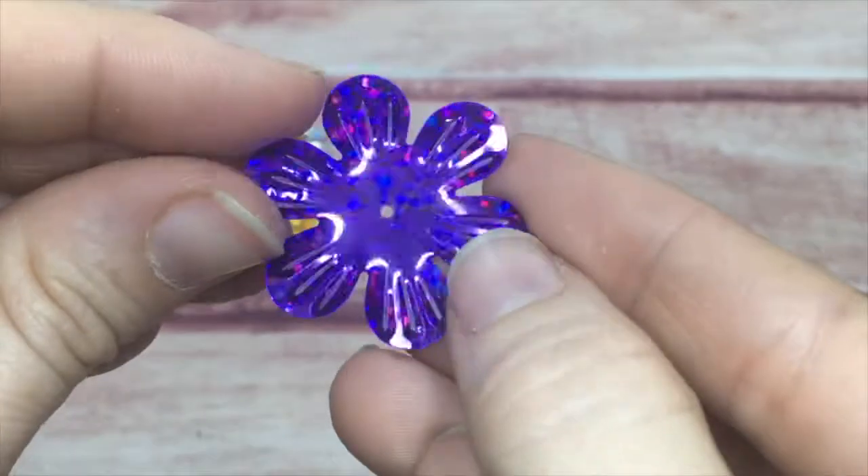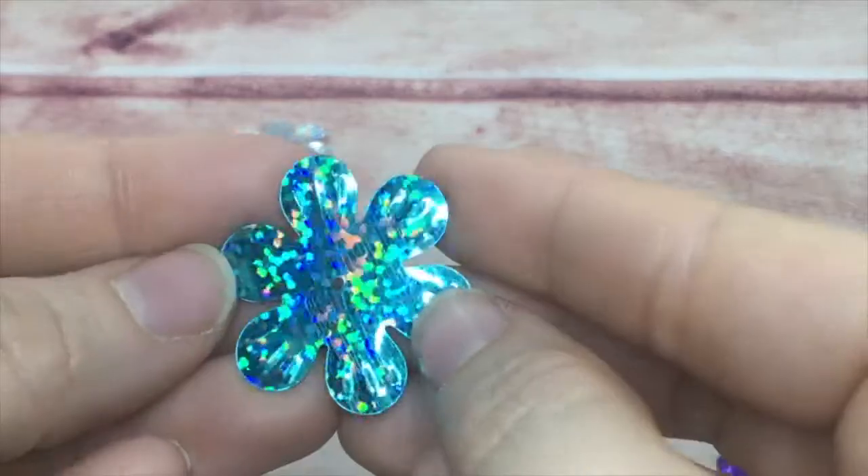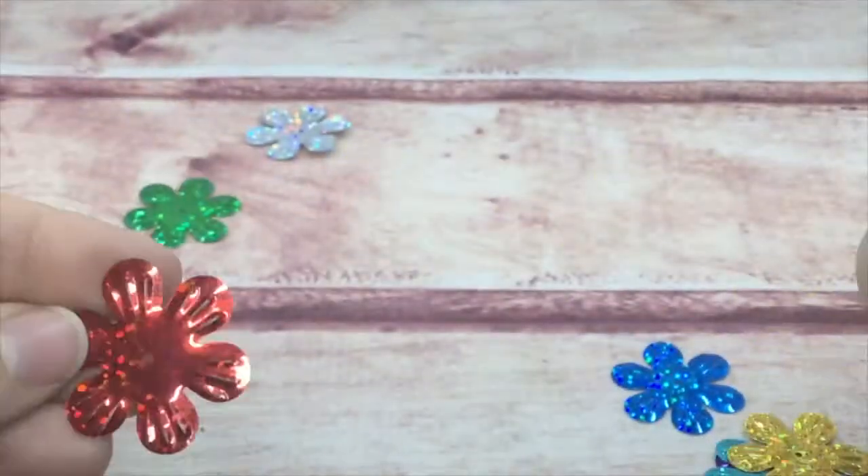They come in gold, silver, purple, pink, blue, teal, red, green, and silver.